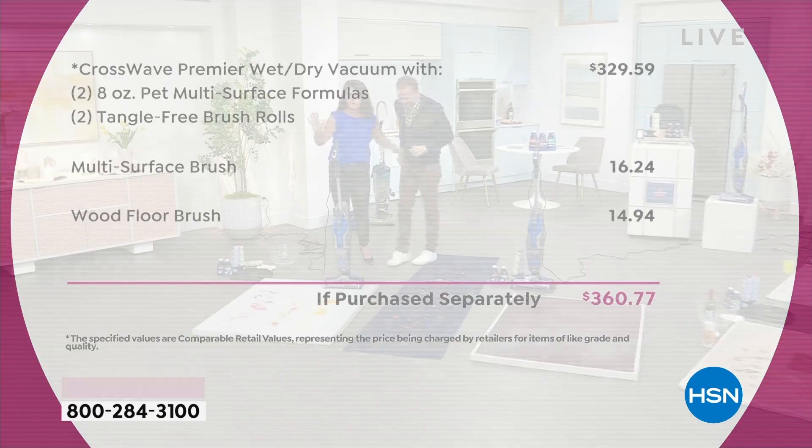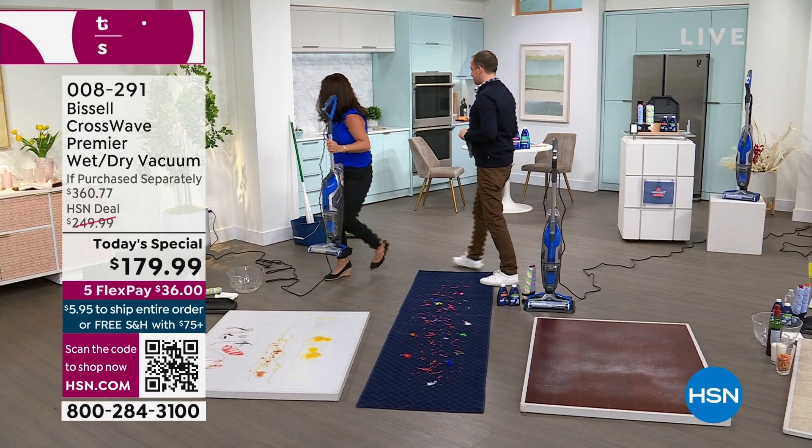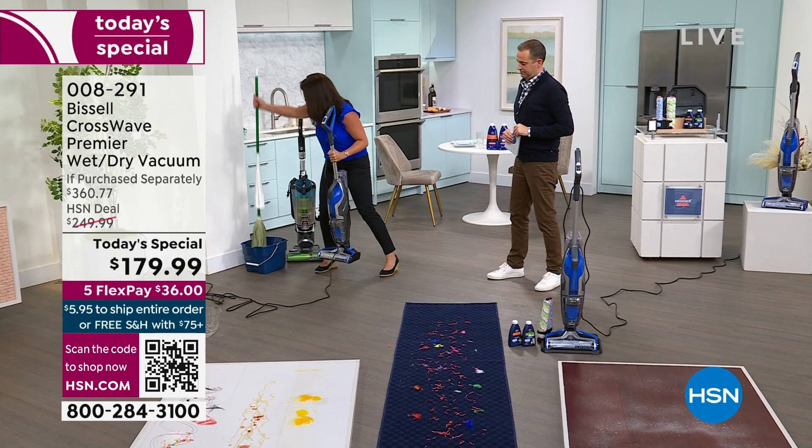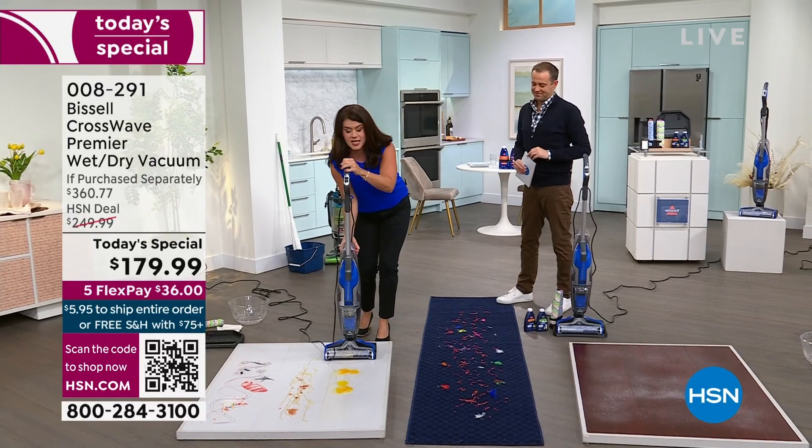Seeing is believing. Jenny Bond, hello, happy weekend — we are going to have so much fun. Spring cleaning has started and this is your CrossWave. It's 11 pounds. Say goodbye to your heavy vacuum — you don't need it, because this is your vacuum. You don't need to pull out a mop and bucket or anything else to scrub your floor, because this is going to vacuum and scrub every floor in your home.